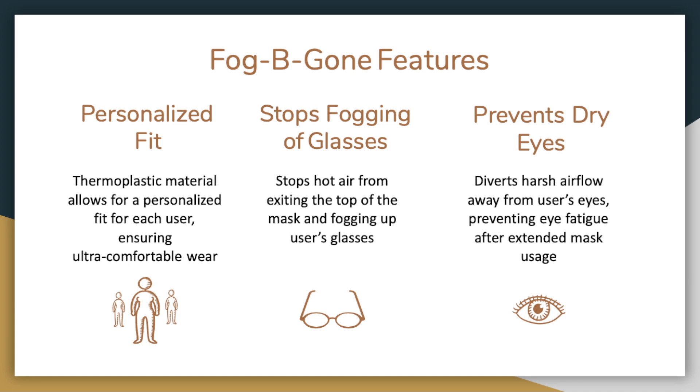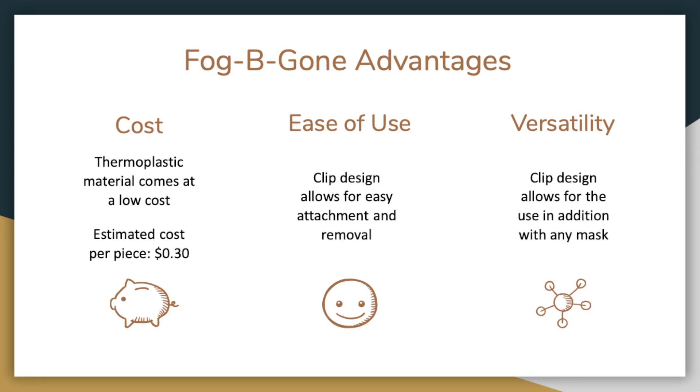If you wear glasses, Fog Be Gone is just the thing for you. It will get rid of that pesky fog on your lenses that keeps you from doing your work or scrolling endlessly through Reddit. And if you don't have glasses, have no fear — our product is also designed for you. It will save your eyes from drying out after a long shift wearing a mask. Our product comes with several amazing advantages.